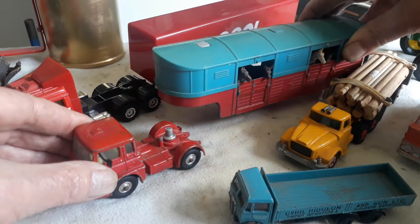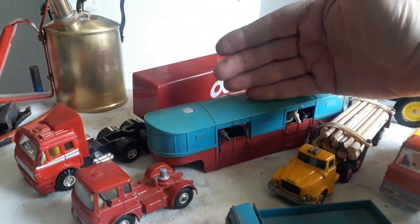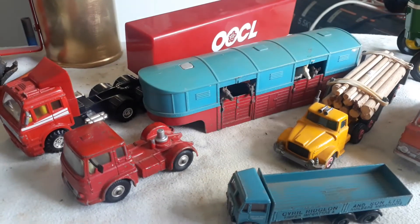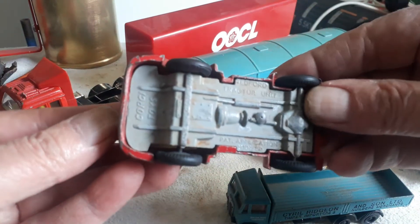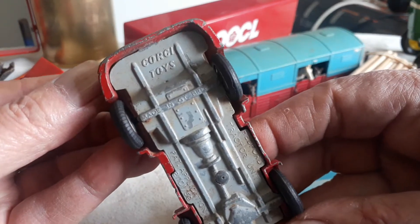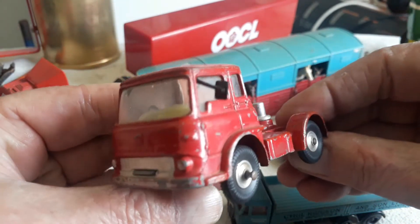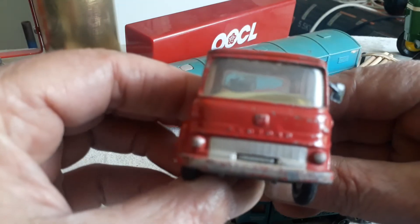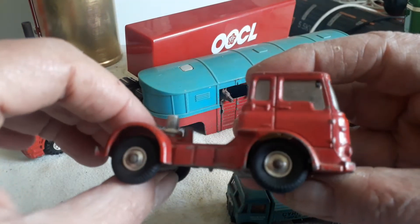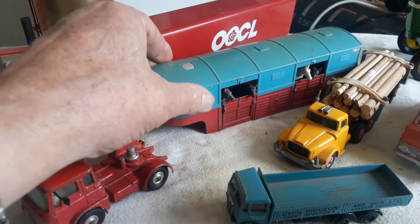It's fairly big — you can see my hand, the truck is longer than my hand. So this is Corgi Toys. I think it's a Bedford TK. And this is the trailer.